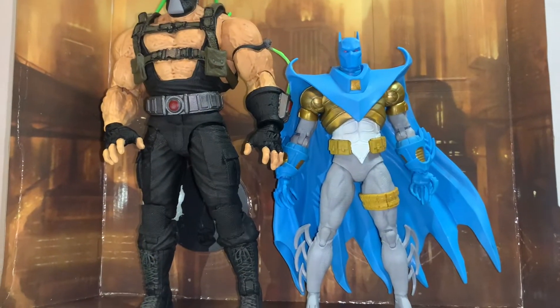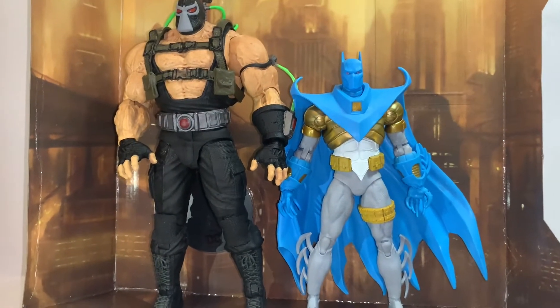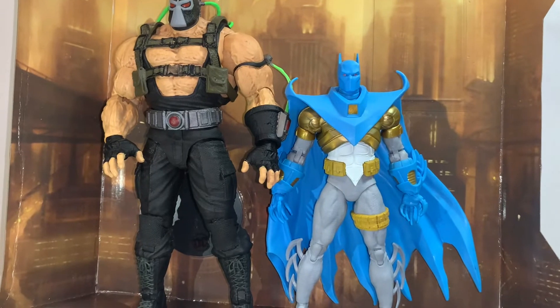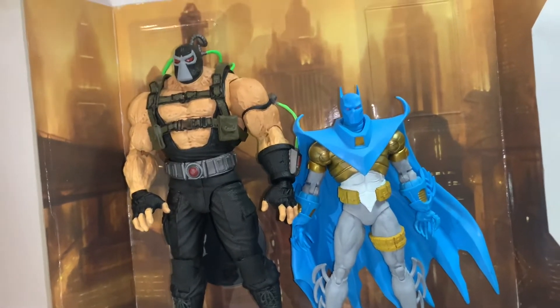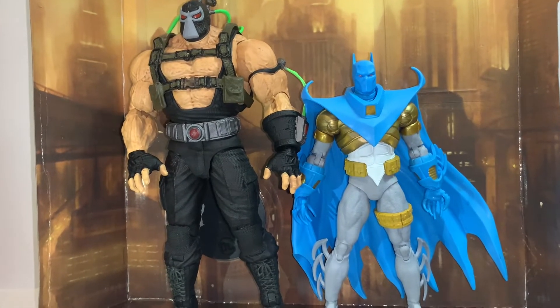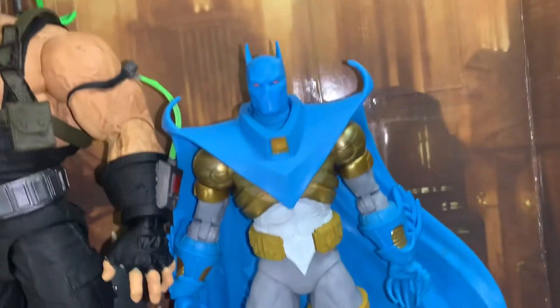Here's a little size comparison with the new Bane that was released — these two are supposed to go more hand-to-hand together. In the Nightfall series, of course, Azrael beats Bane, and Bane beats Batman — that's basically how the story goes. It's a very nice story, I would go out and check it out. It's one of the better Batman stories, and this guy makes his appearance.